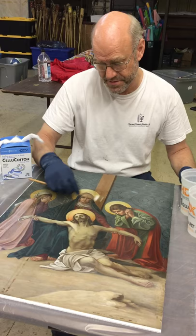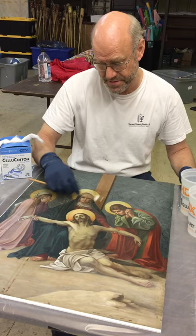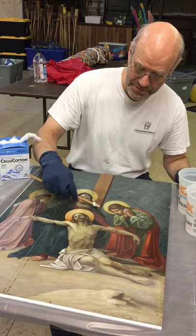If you don't use them in sequence you won't get the results. As you can see it's really picking up a lot of the surface dirt — just keep swapping out.